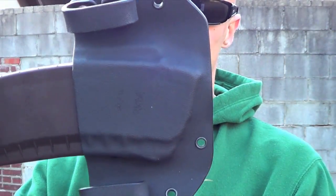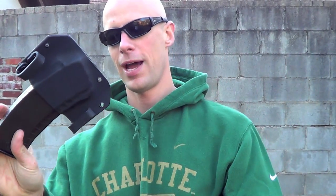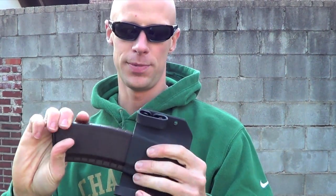As you can see here, they do come with the belt loops on the outside. They have two different size belt loops — one and a half inch as well as one and three quarter inch loops are available.